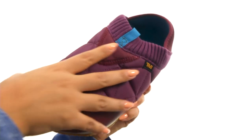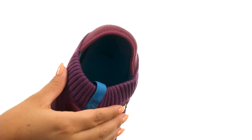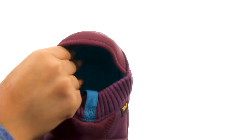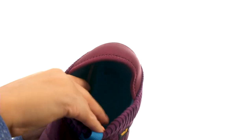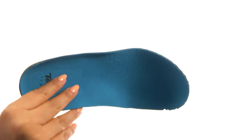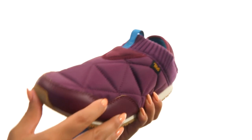Here we have a quilted textile upper with a knitted collar. There's an easy slip-on construction. On the inside there's soft textile lining for a great next-to-skin feel. They offer a polyurethane footbed that is removable, so you can add your own custom orthotics if you like. Down at the bottom there's a durable rubber outsole that's lightweight and flexible.